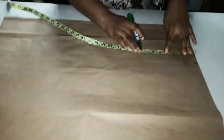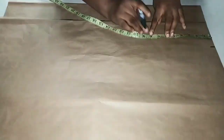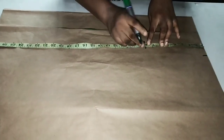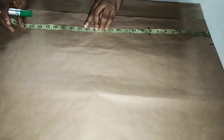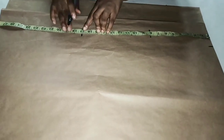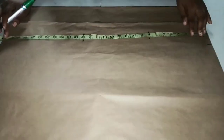This is the waist. I'm going to measure from the waist to the hip, which is eight inches. Then I'm going to measure 17 inches for the knee. So this is the full length — the full length is 27 plus one inch.